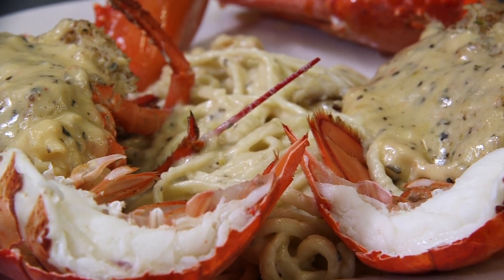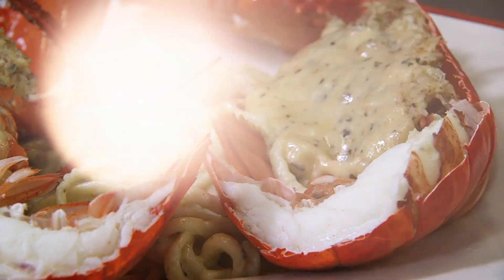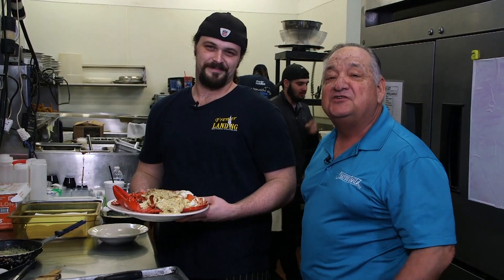You can either get your own and do it at home, or come here to Frenier Landing Restaurant and let Chef Joe do it for you. Stuffed lobster — I'll have Frenier Landing.